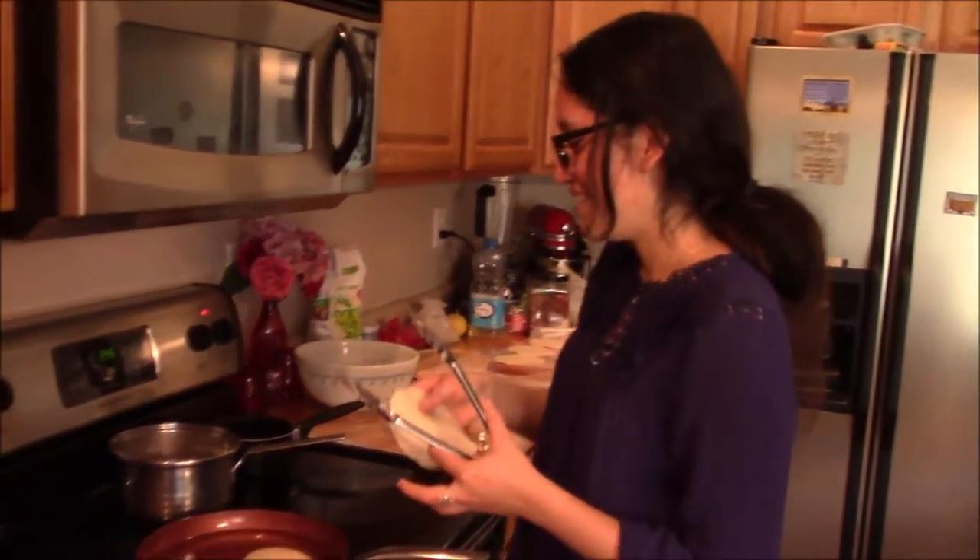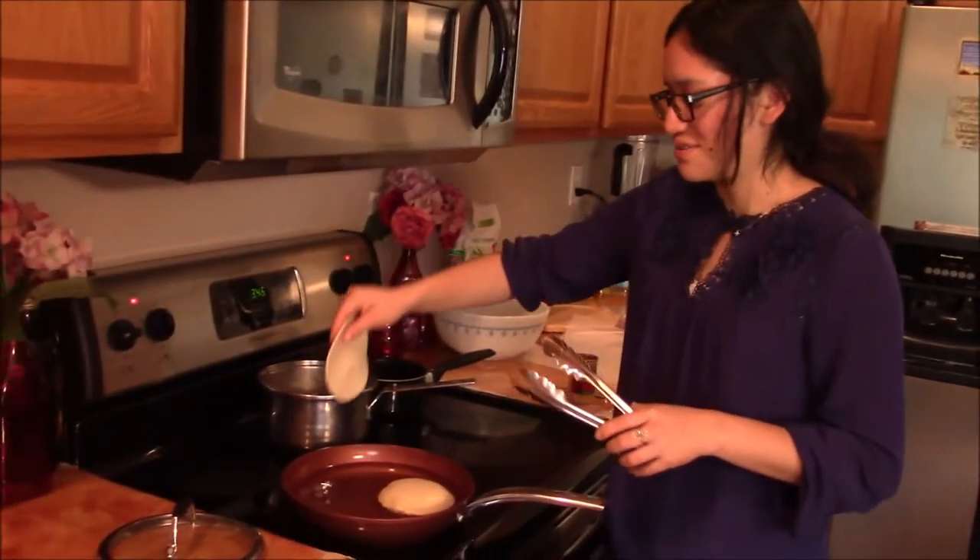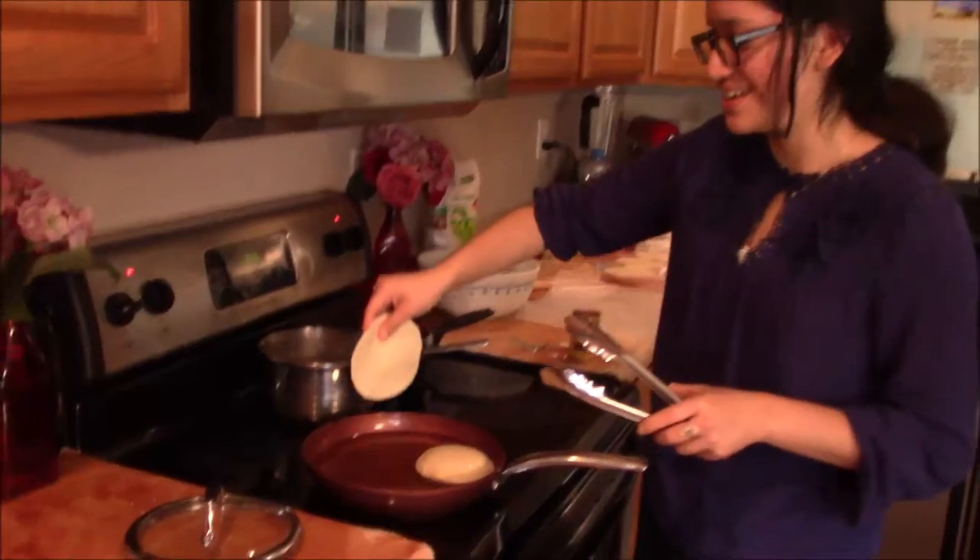So I am making salbutes. It is one of the little dishes that we eat in Belize. Here I'm going to be frying this kind of corn tortilla.